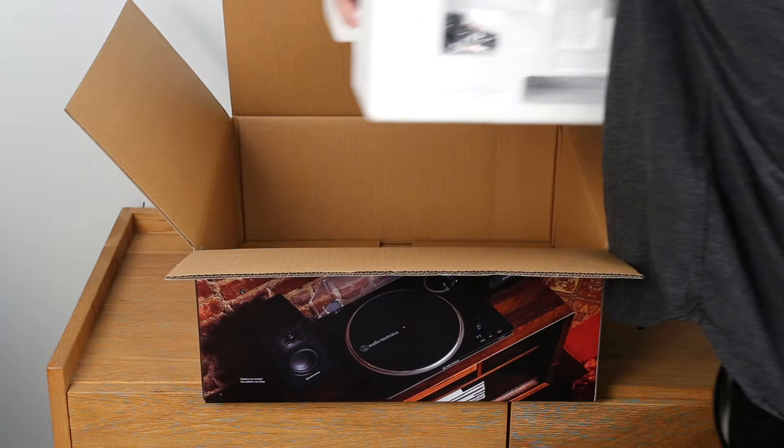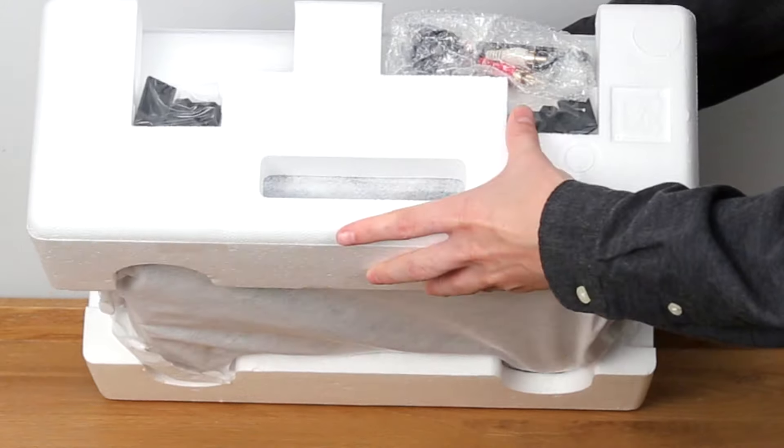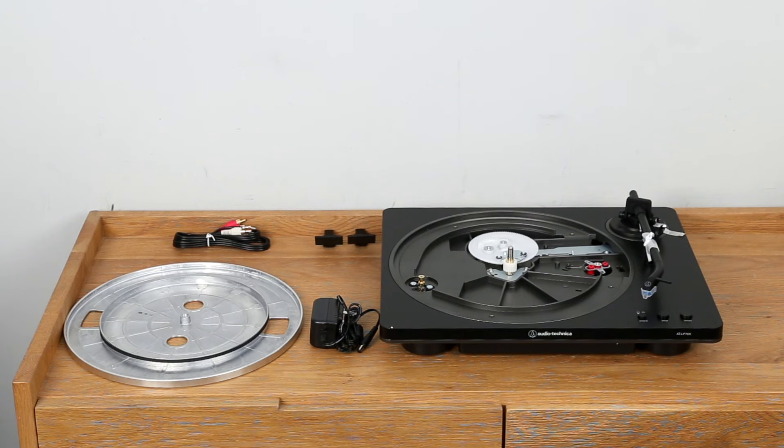Open and unpack your Audio-Technica LP70X. Notice that some parts are located in the Styrofoam packaging. Lay out the main parts as shown here.